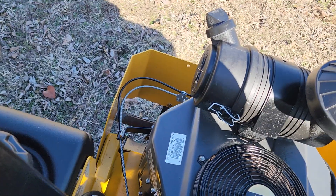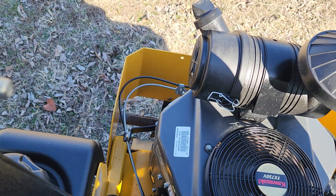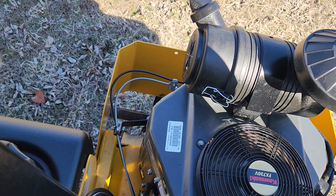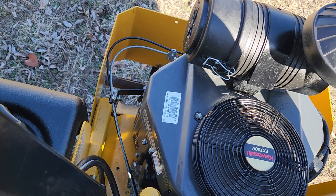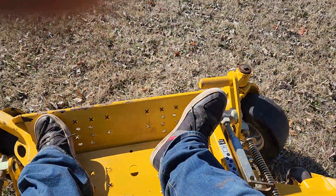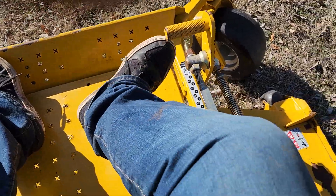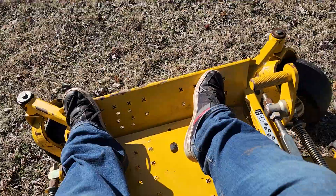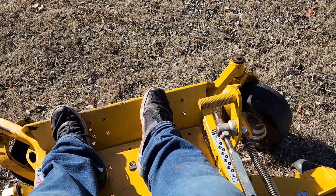I'll idle it down for you. Runs real smooth, no smoke at all, no weird vibrations, nothing like that. I'll rev it up. The mower deck height works great, blades work great — this thing has a really good ground speed and really good blade tip speed.